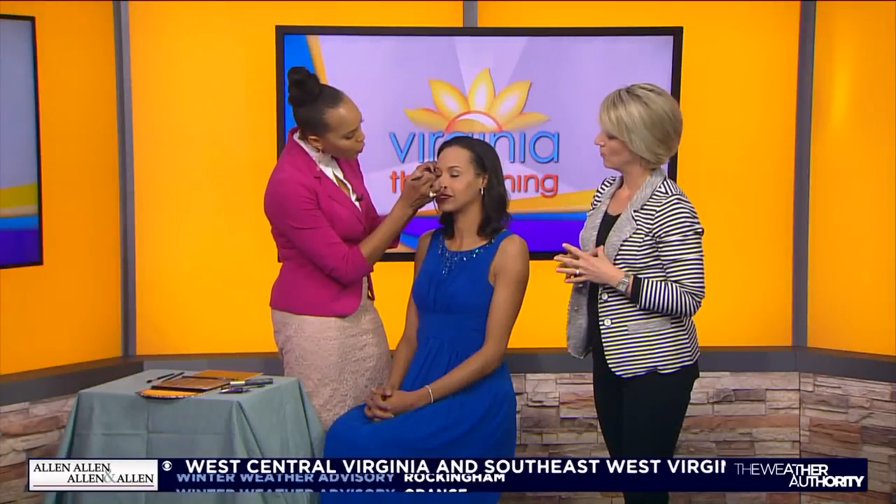Let's get started. This is Taylor — she's lovely, she's got a flawless base finish here. So we're going to start in the crease. You want to find a color that's about two shades darker than your skin tone. That's going to carve out that crease area and create some depth and dimension. I've chosen a matte color, so it doesn't have a lot of shine, but it's really going to carve out and create that definition that we want.